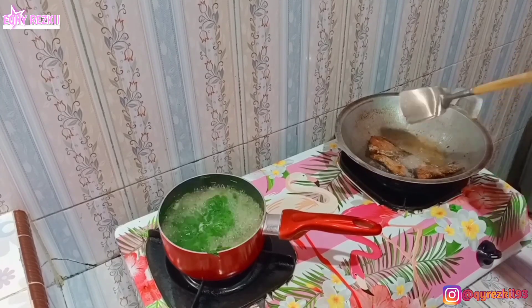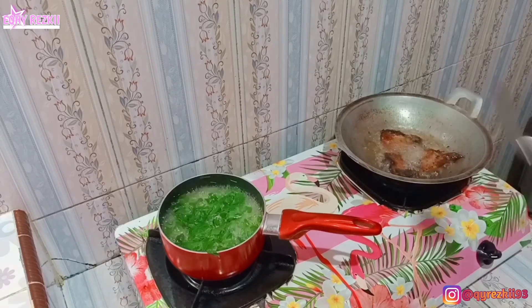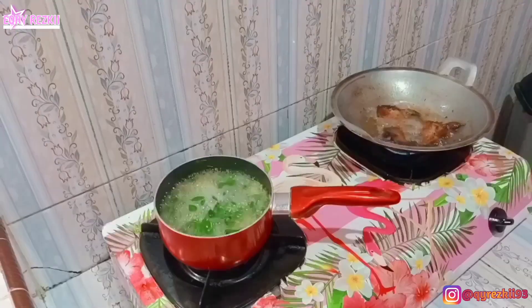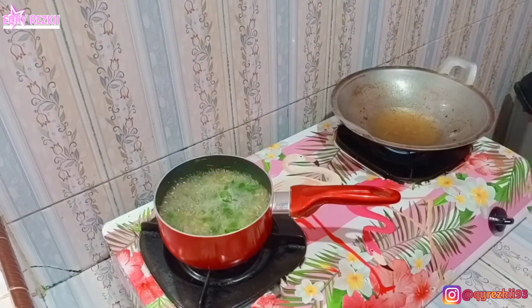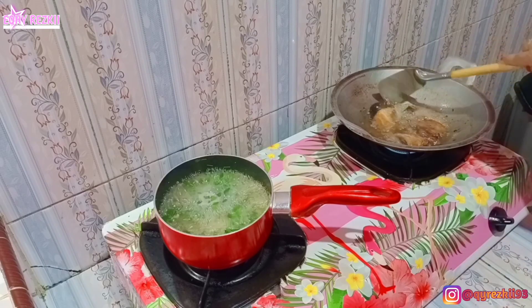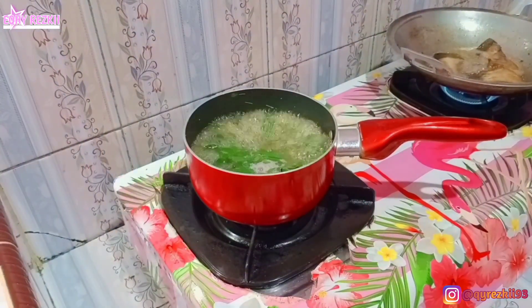Ini aku juga sambil masukin kelornya ya. Jadi bening kelornya itu kayak gini aja — kalau si kacang hijaunya udah dimasak agak lama, langsung masukin aja kelornya. Terus kalau dirasa udah masak, baru ditambahin garam, penyedap, sama kaldu jamur. Sesuai selera aja gimana masak bening kelor atau bening sayur yang lain.